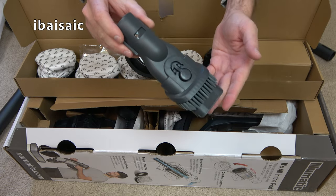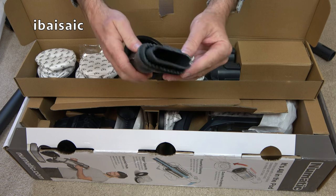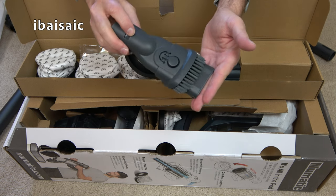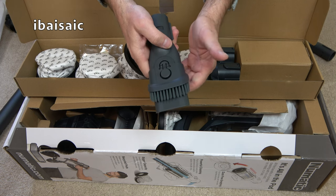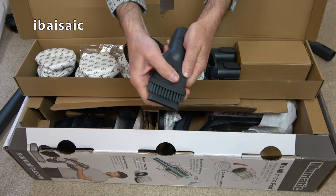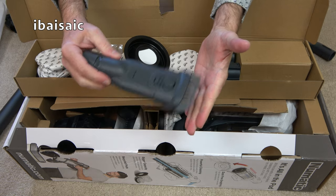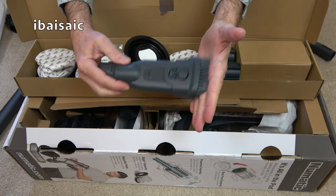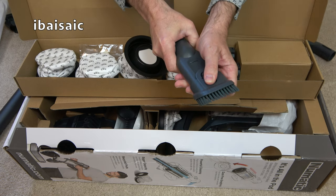This is a little air freshener that fits in the machine — I'll show you that shortly. We get a nice strong, fairly long crevice tool — pretty decent length. You also get a very familiar combination brush; many cordless machines have this style. You use it like this for your curtains and upholstery, and if you want a brush for dusting your lampshades, you press a button. Medium soft brushes — that'll be all right for my blinds and lampshades. So that's the two cleaning tools.